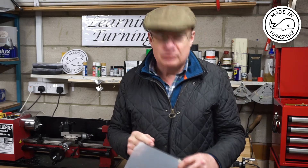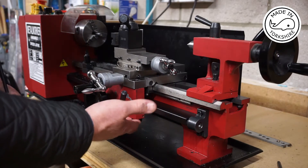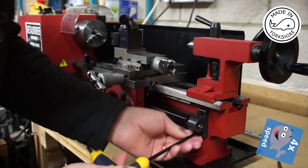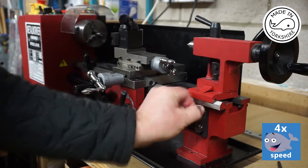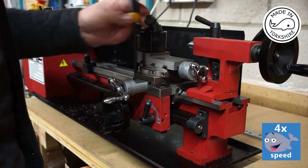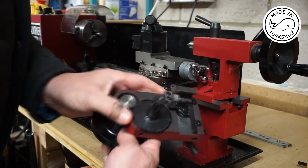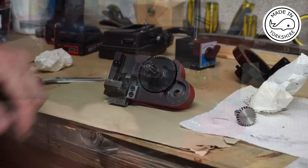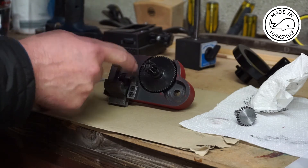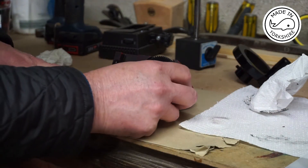I've already covered how to take the apron off in a previous video so I won't go through all that in detail, but I'll just go ahead and take it off. The idea will be to cut a piece of polycarbonate and fit that shape just around there, just to stop any bits getting into the gears and causing problems.